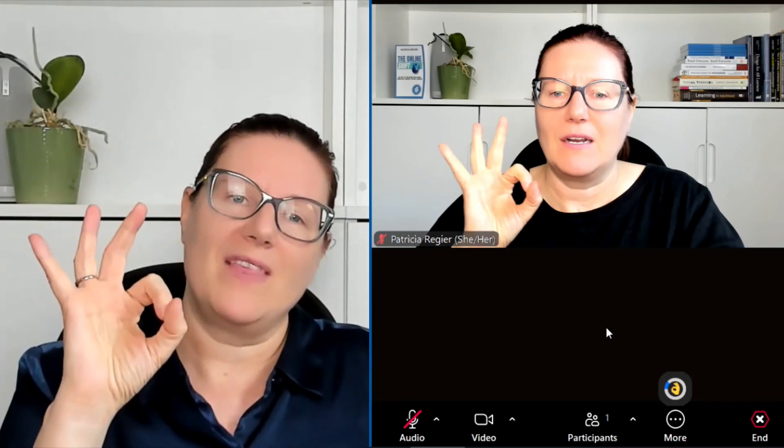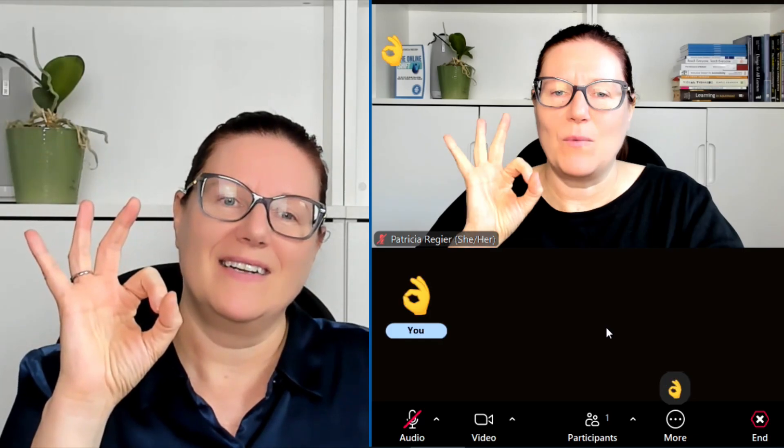Or a thumbs down — I don't know if it does anything for double thumbs down. And then the okay sign, it will do that as well. So play around with this and let me know if you enjoyed playing with these new features.